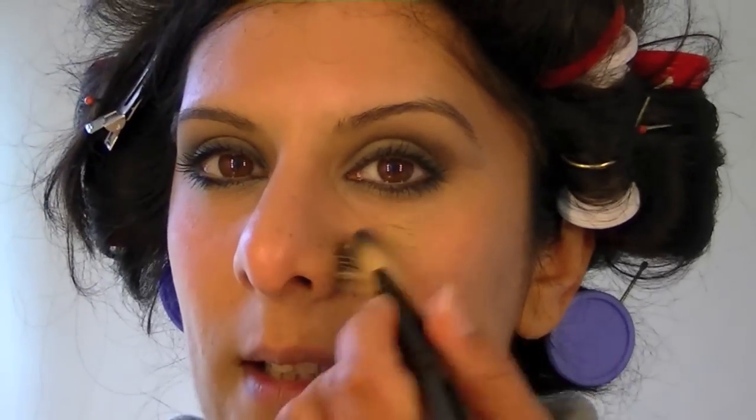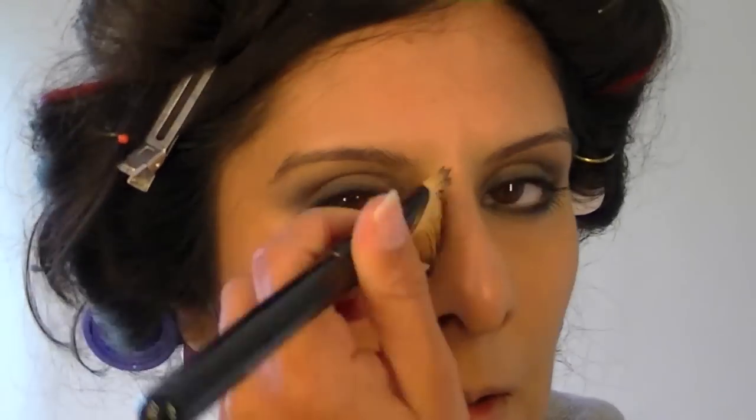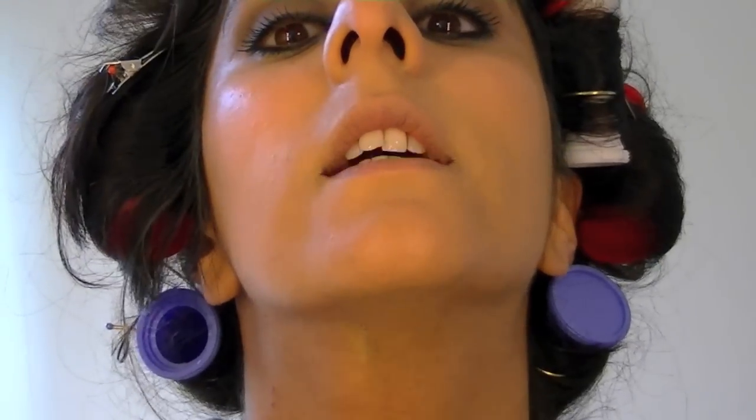I suspect that her makeup was airbrushed just from the way the blush line went, but to keep it simple for everybody to copy, I decided not to go with the airbrush. If you were to do this exactly like that, you'd probably want to use two to three shades of foundation: a lighter one around the eyes, slightly darker around the jawline, and then flesh colour around the cheeks and everywhere else, just to give that contrast, highlight and contoured look. Always remember to take foundation down to the neck so that you don't get a line of demarcation.